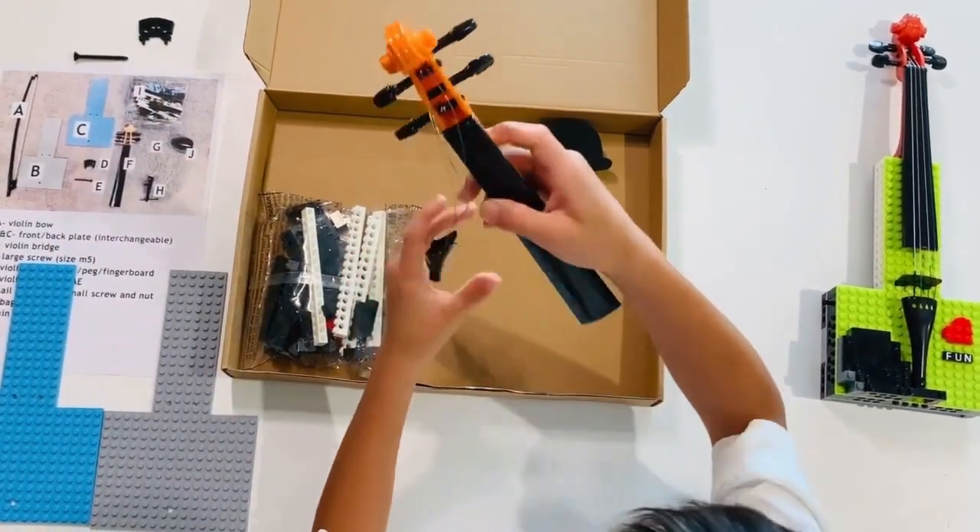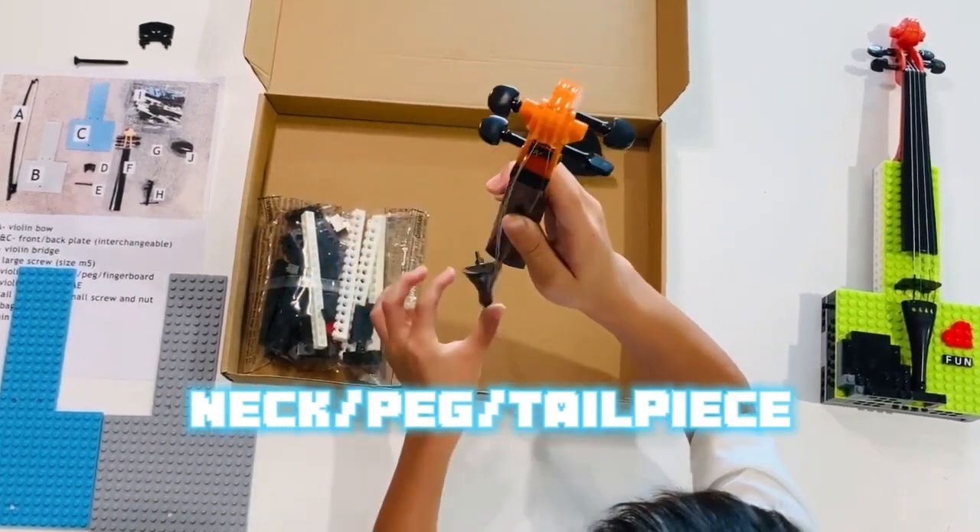We also have this violin neck, which is attached to the pegs, strings, and tailpiece.